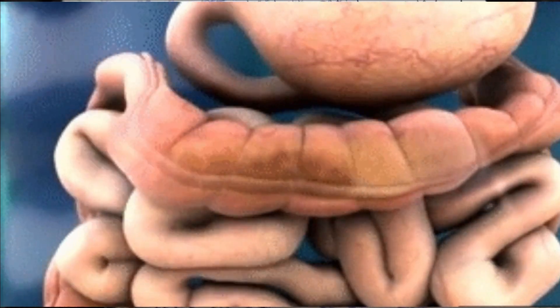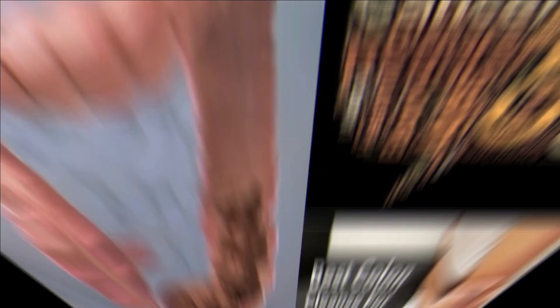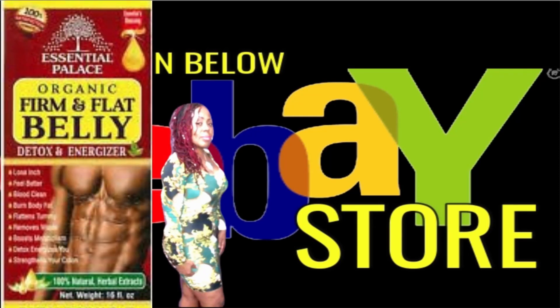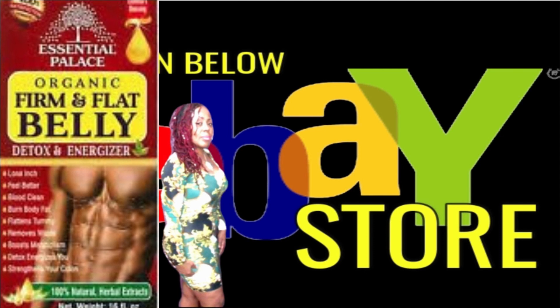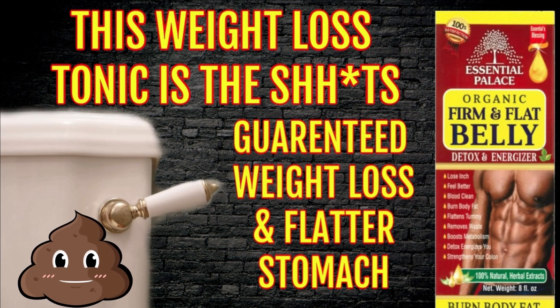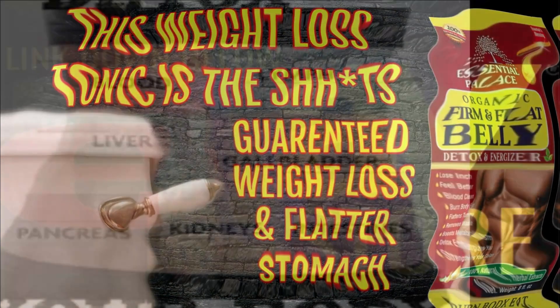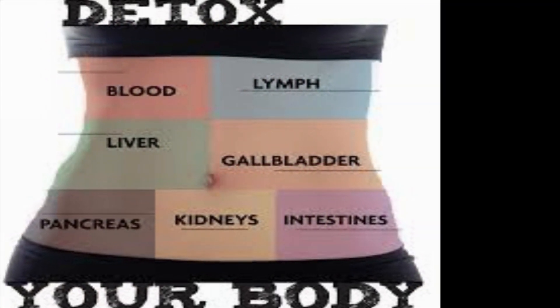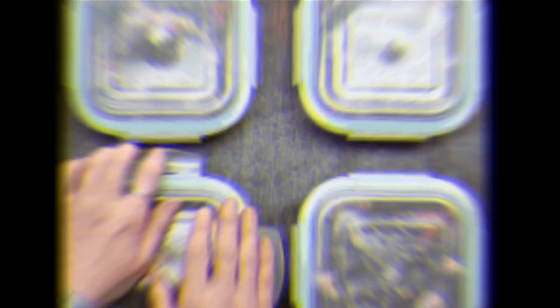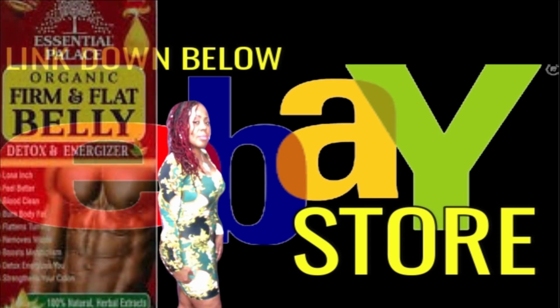This tonic is powerful, and within 4-6 hours after taking it, you will definitely have to go — a huge bowel movement followed by several more throughout the day. This tonic will remove all of that excess waste stored in your colon, which will have you feeling better with more energy. You can drink 2-4 tablespoons in the evening before bed and by the morning you are going to have to go. Repeat taking this for one straight week, then every other evening to continue removing toxic waste from your body. You should eat and drink healthy light meals and do some exercise for maximum results. The firm and flat belly detox tonic can be found down below in the eBay store. Hurry and get your bottle while supplies last.